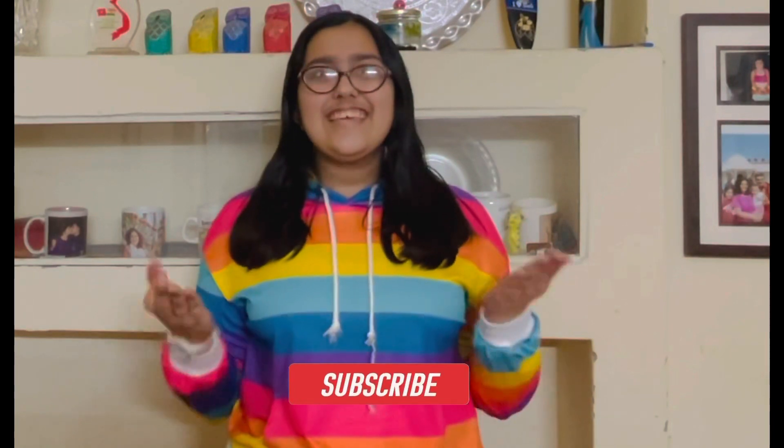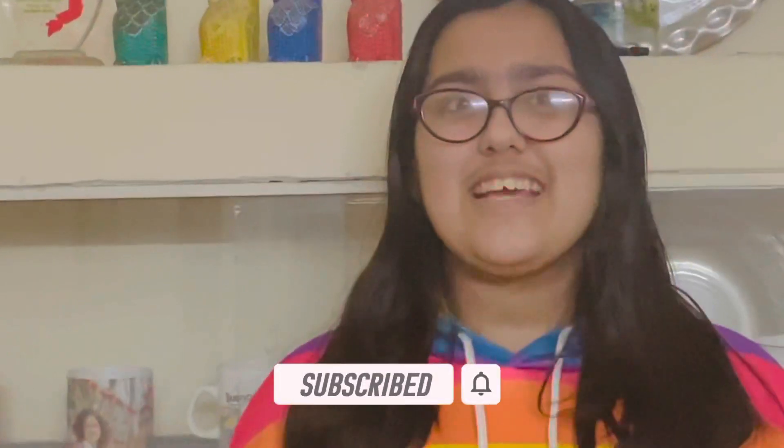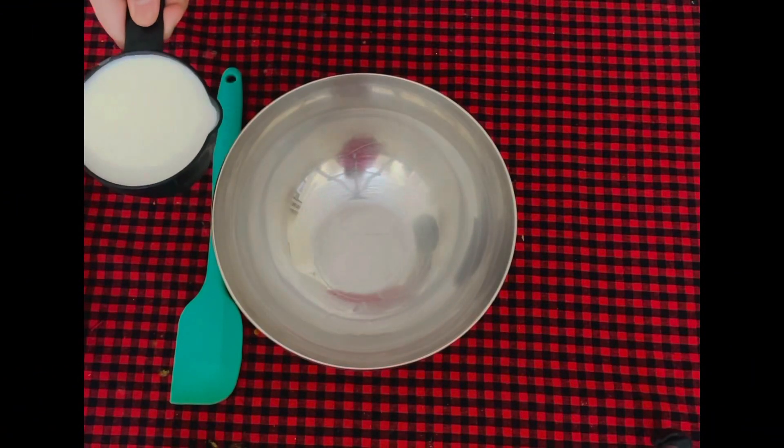Hello everyone, how are you all? After eating the cakes and sweets from the festivities that you celebrated, it's time to make some concealed eggless pizza muffins. They're super delicious and interesting to make.